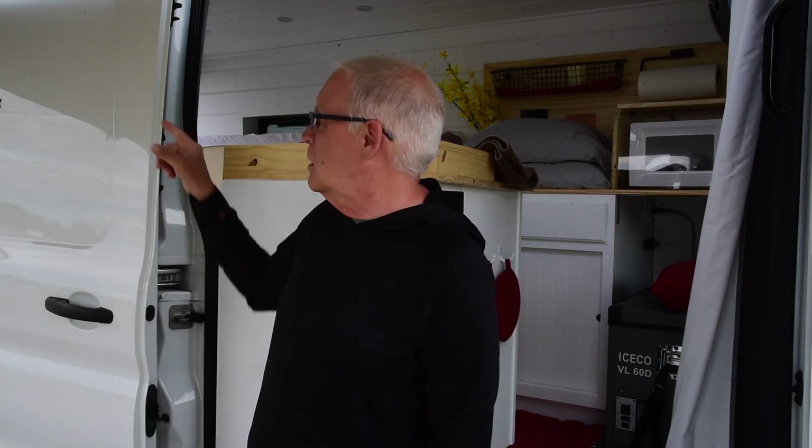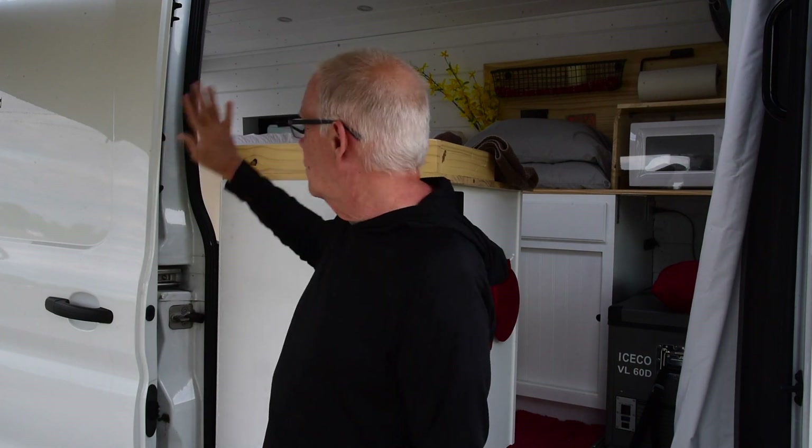We have a couple of little things we're doing — of course the tweaking will go on for a while. I'll show you something I want to do back in my battery box power area, and we'll see what Susie's up to. I think she's working on some kind of shelving thing on the back past the bunk windows.